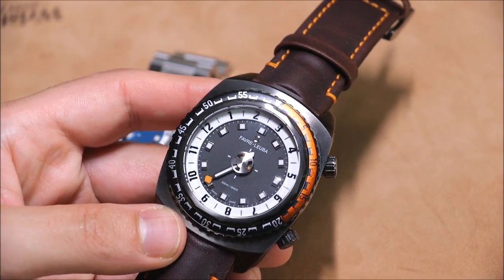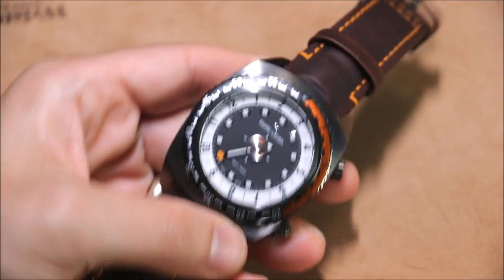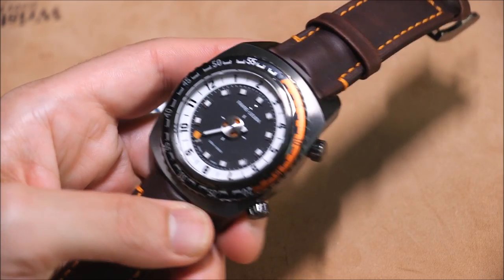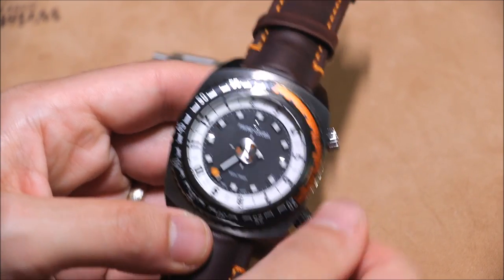I think it's 46 millimeters wide, it's steel, and it's a big heavy watch. There's nothing wrong with that, but I just don't necessarily know that it needs to be so large — but we'll get to that in a second.